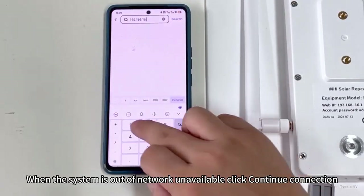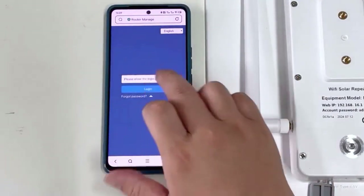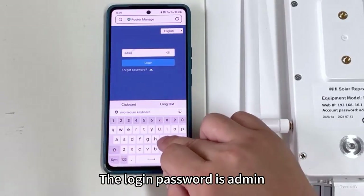When the system shows an out-of-network unavailable warning, click Continue Connection. The login password is admin.